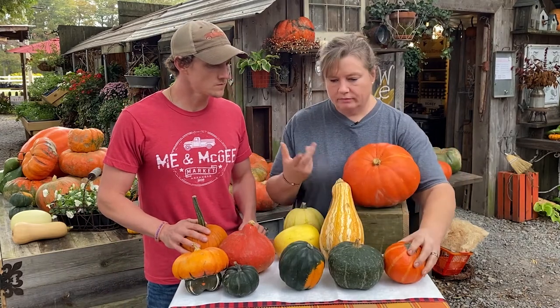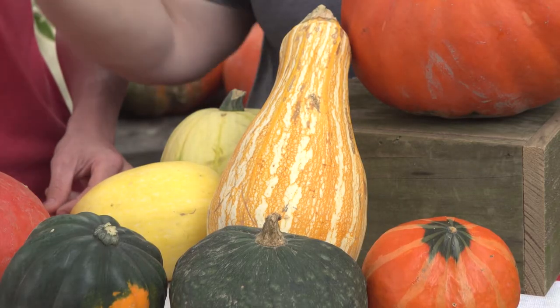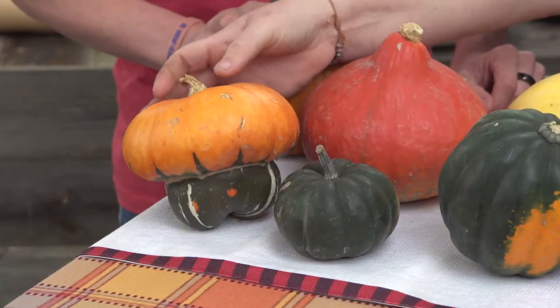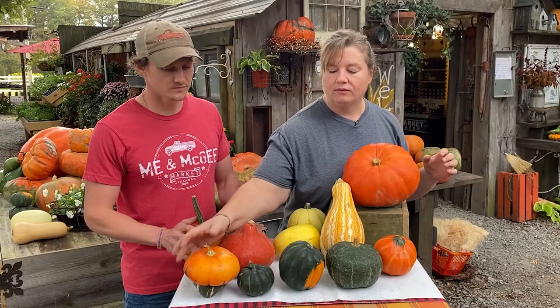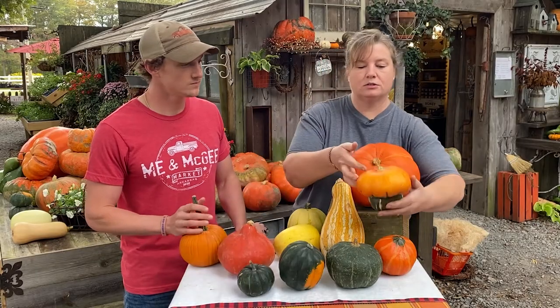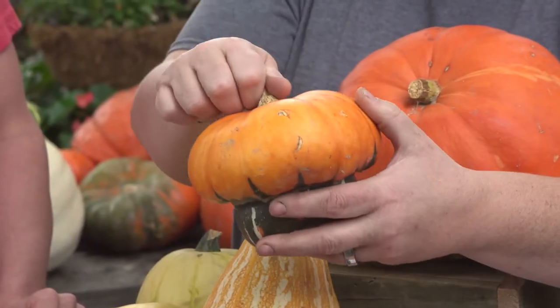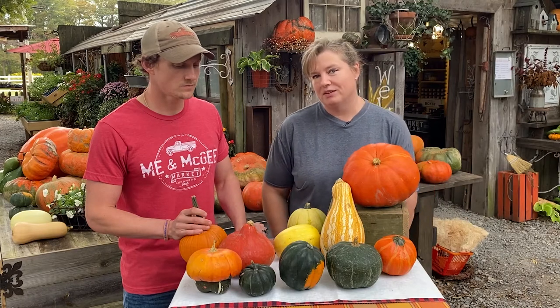I'm going to pop over to Logan's side just a minute with this Turk's turban, which is a sweet squash. It's wonderful — you can even use it as a little soup bowl, roast it, cut it out, make your squash soup right inside it, and then set it at the table. It would be really cute.